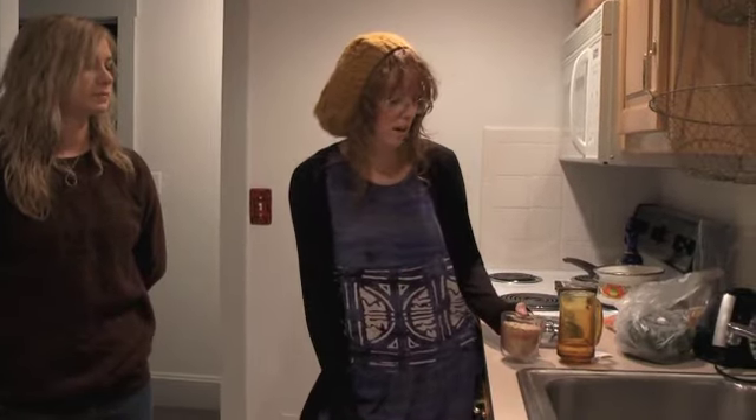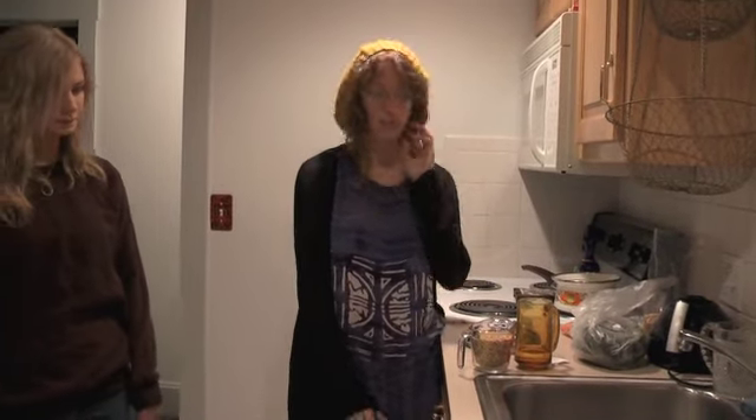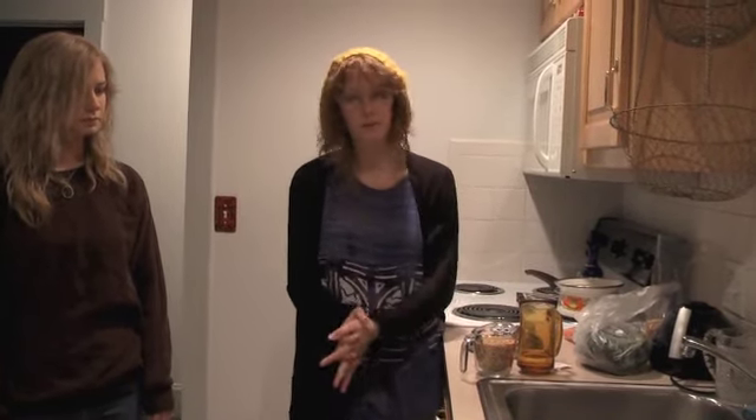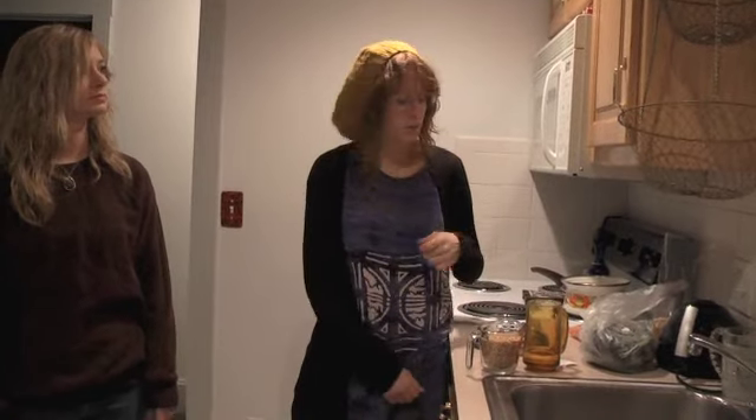If you're making a portion for two people, you would use two cups of wheat berries and about four cups of water — it'll probably make more than two portions. You just boil them and drain whatever water is left, then pretty much add whatever veggies you have in your fridge.